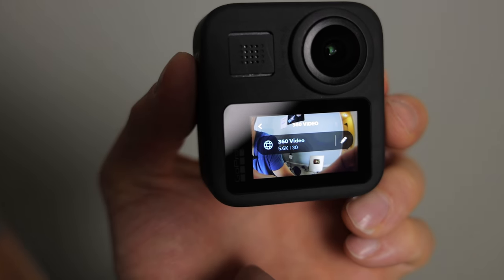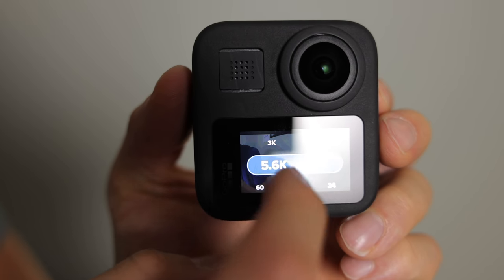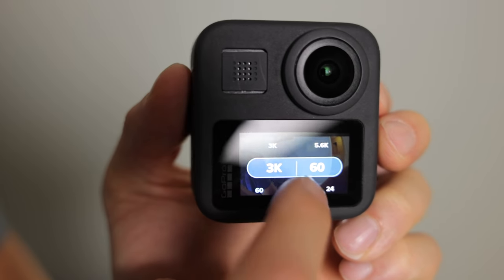The standard 360 video on this is 5.6K at 30 frames a second — spherical video. If you want 60 frames a second, you click that in the middle and you can go to 60, but it drops the quality down to 3K at 60 frames a second. When you're viewing on the viewfinder in 360 mode, you can only use one camera's view — either towards yourself or away from you. The screen doesn't display in full 360 mode, but you're filming in 360 as long as it says 360 mode.